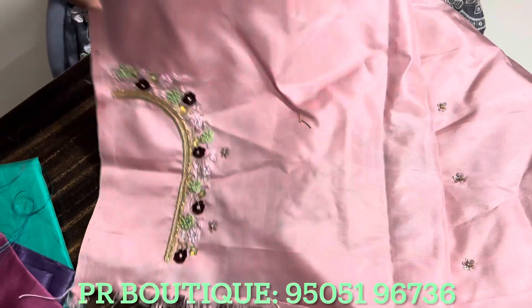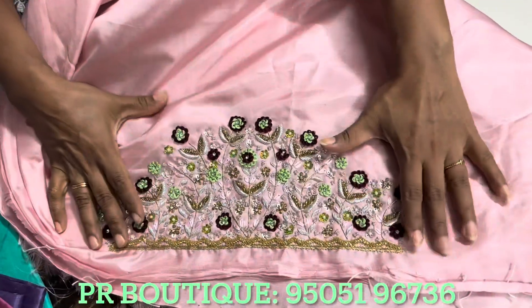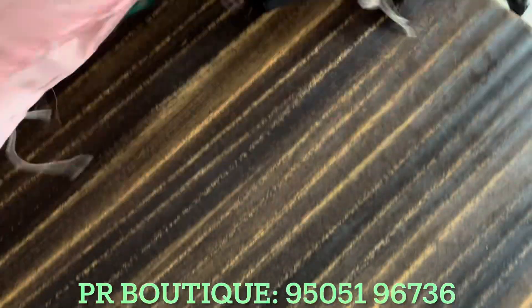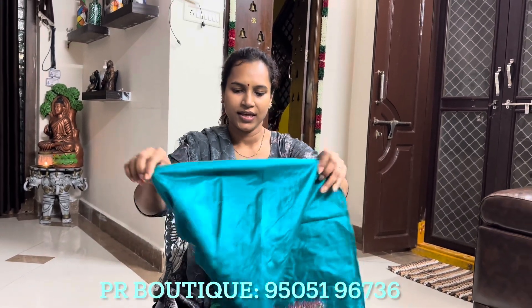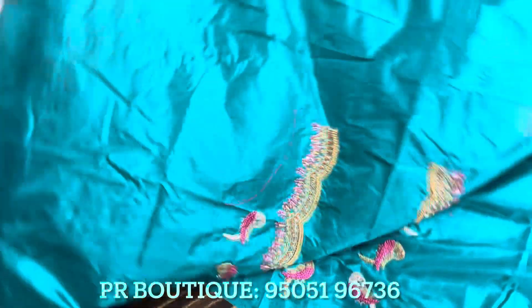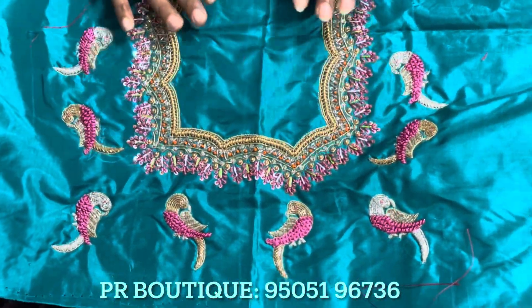This is the front one. You can use the details of the complete design. You can use this color as well as the bridal color. You can use pastel colors. This is a green color. You can change the blouse to complete. It's different. You can use the scalp design to make the neck.